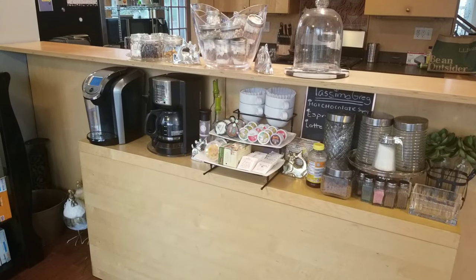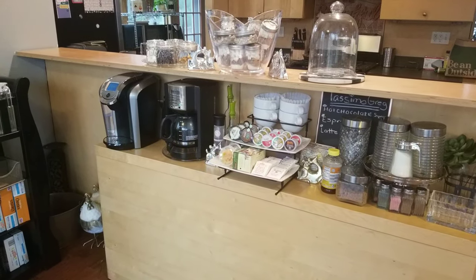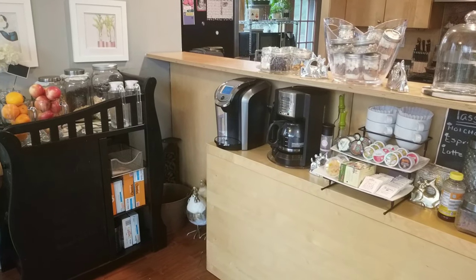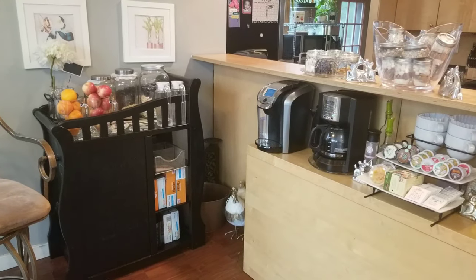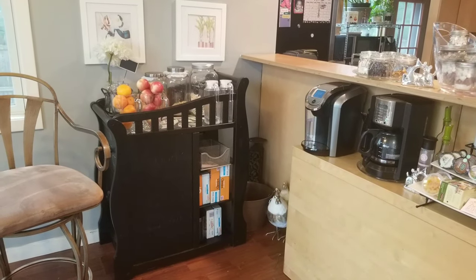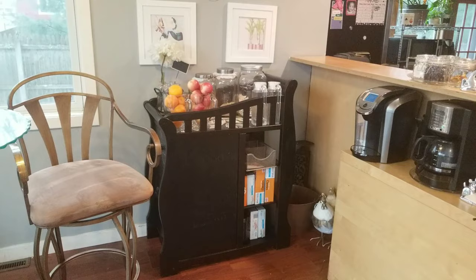Hey guys, Rachel CPR here. Welcome back to my channel. Today I wanted to share with you my breakfast nook for our coffee, hot chocolate, tea, and all of our cereals. I hope you enjoy this video — I had a lot of fun making it and I hope you get some great ideas. Let's get right into it.